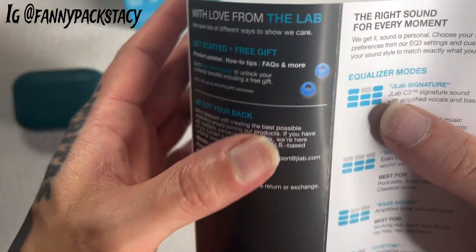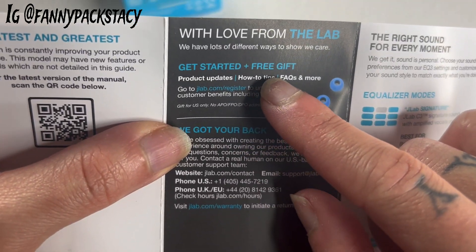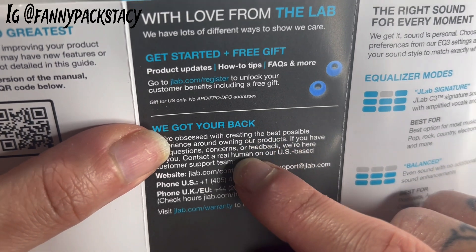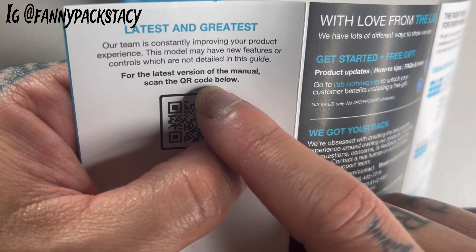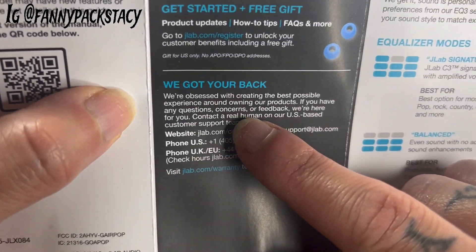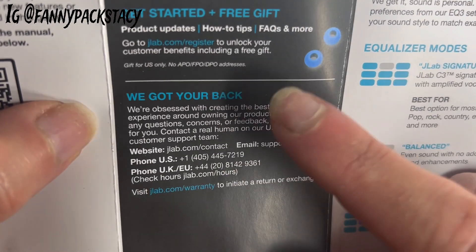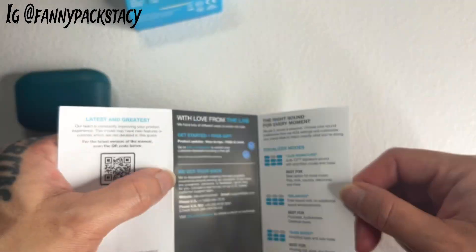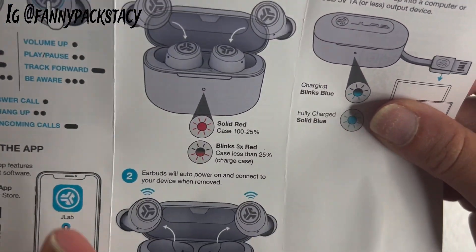I read something kind of cool on here — if you do get a set of these, it gives you a free gift. If you've gotten the free gift, please tell me what it is, I want to know. It also says they're constantly improving and — here it is — "We've got your back." If you have any questions, concerns, or feedback, they're there to help. I like companies that care. Stop spending your money on companies that don't give a damn.